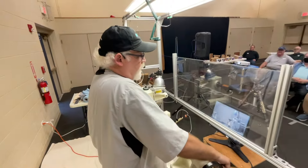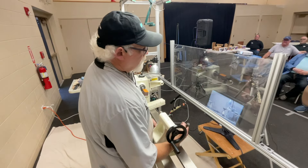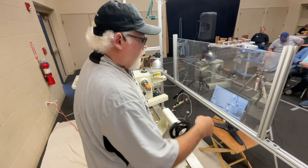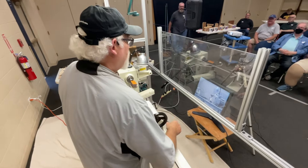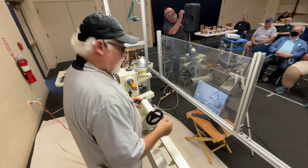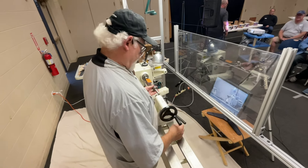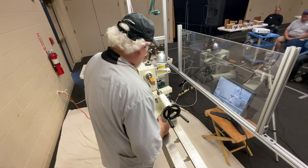Woodworking continues to evolve, and the adhesives available five or ten years ago have been replaced by new ones. Talk to your fellow woodturners and see what they're using. Don't keep glue for ten years and expect it to perform — like finishes or paint, glue has a shelf life. I always recommend getting the smallest size of CA or epoxy you can get away with, because larger containers often go to waste.